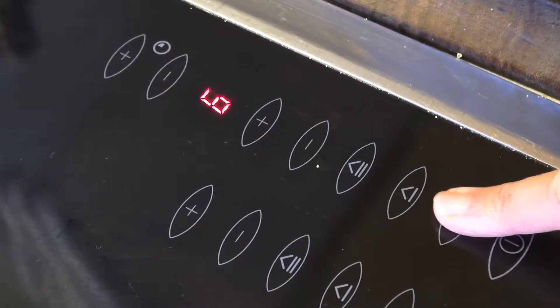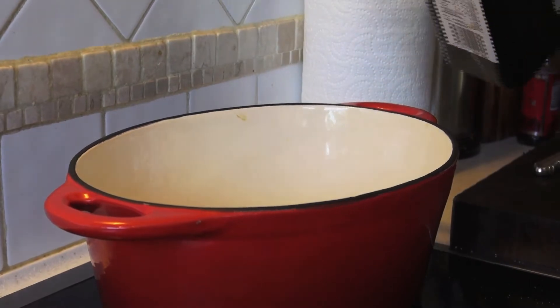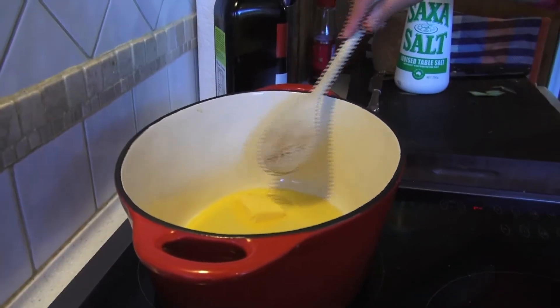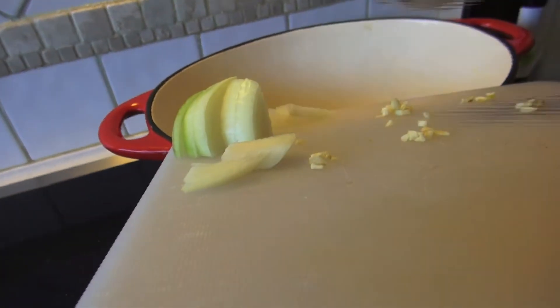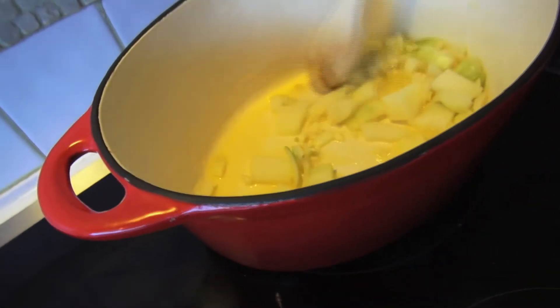Warm the skillet to a medium heat and cover the base with a thin layer of olive oil and add a knob of butter. The reason for having both is that the oil allows us to use a higher heat without the butter burning, which means that the onions and garlic can gain a nice golden brown tan without losing the taste of butter.